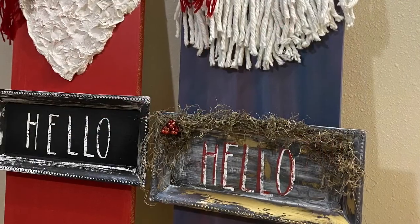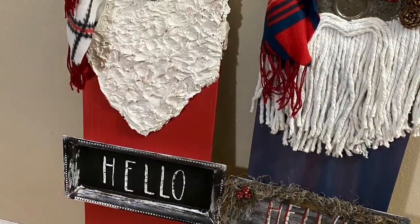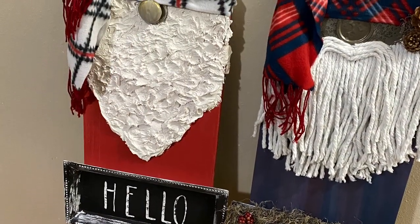It's a great gift idea or something you can just make for your home. But yeah, that's what I got — have a good night!